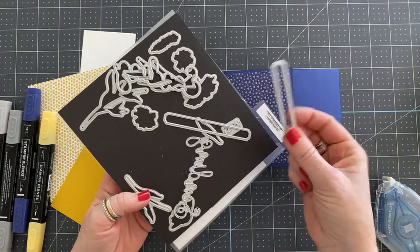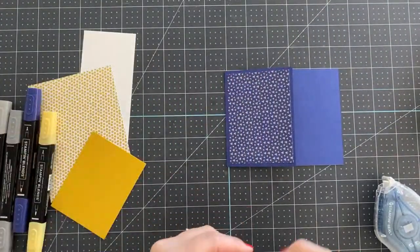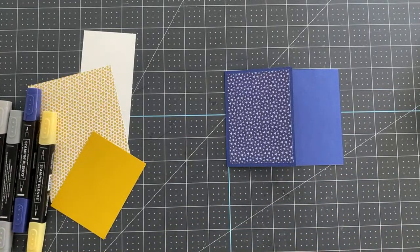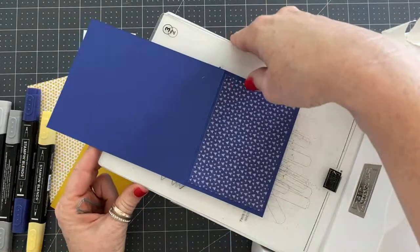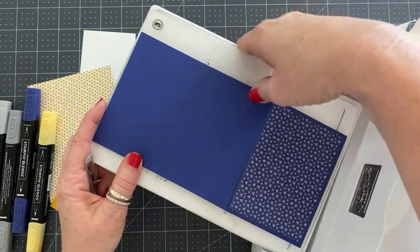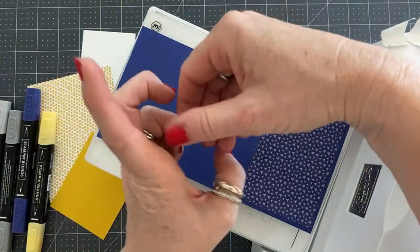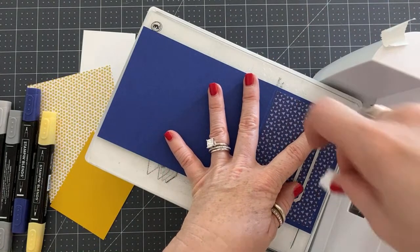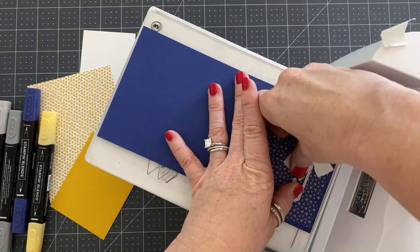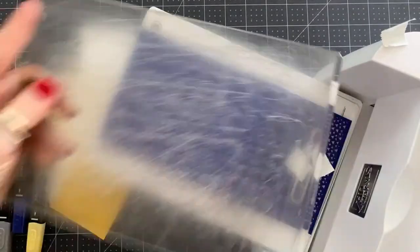We're going to use the little sentiment die cut from the Sending Dies — these go with the Sending Smiles stamp set. I have to use the big shot for this, so I'm going to open it up and lay it flat. I like to have my cardstock all the way on the platform, because if it's off, that plate will make a little line — we don't want that. So I'm going to line this up nice and straight onto my card base and then cover it.